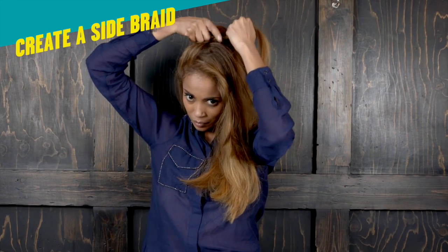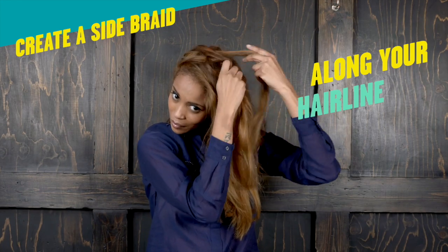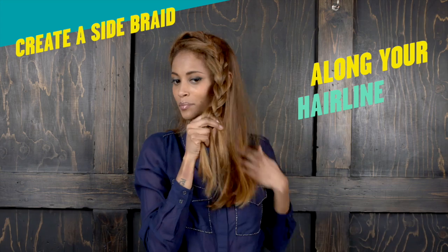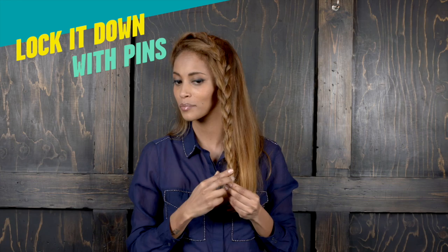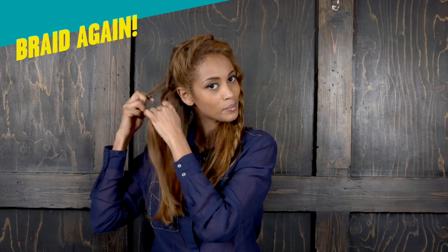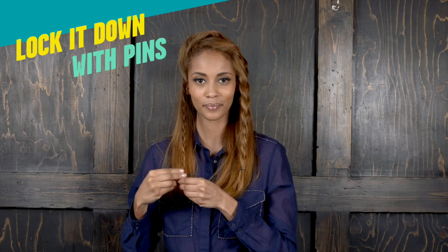Create a side braid along your hairline. Lock it down with pins. Braid again. Once again, lock it down with pins.